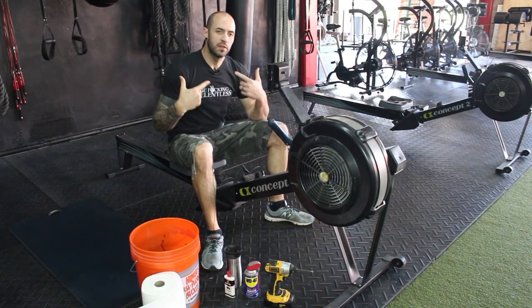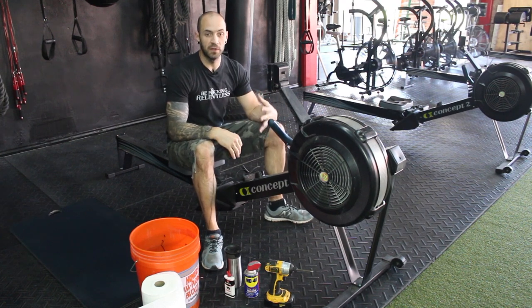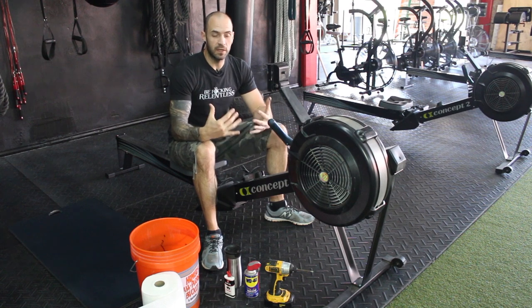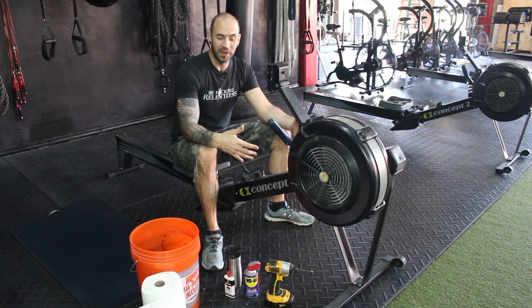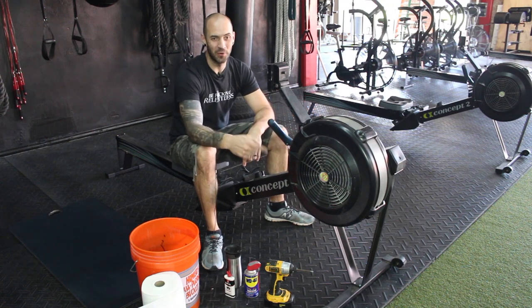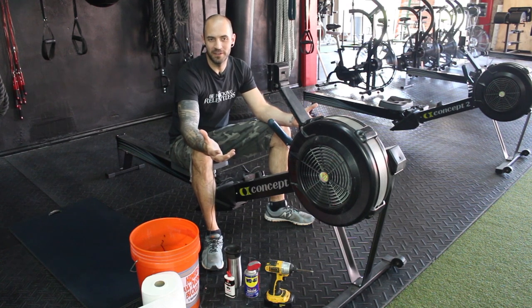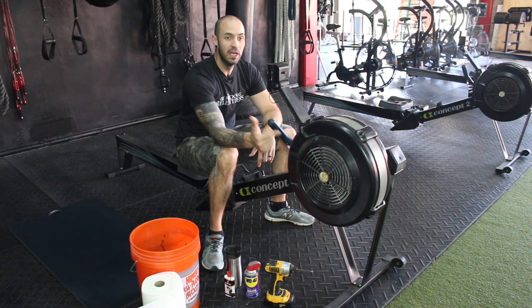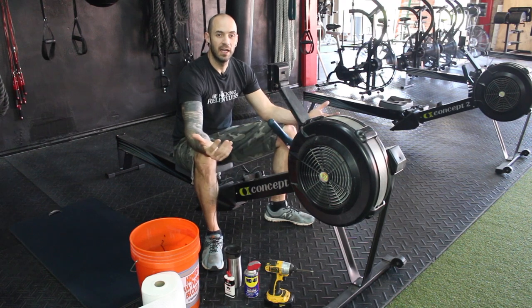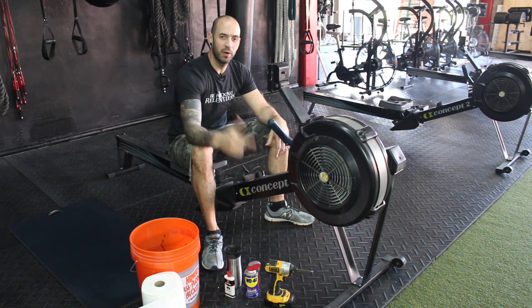What's up Rebels, what's up Pride Crew? Doug here, Pride Conditioning. Been missing out on some Technique Tuesday videos as far as lifting technique. So today is going to be a different kind of technique video — not technique on the Concept 2 rower, but maintenance of your Concept 2 rower. So clean your Concept 2 rower, here we go.